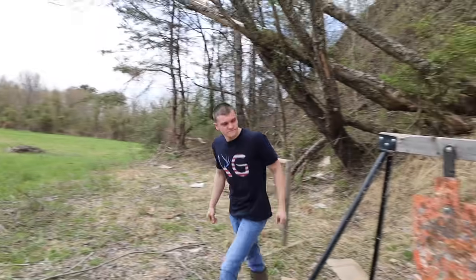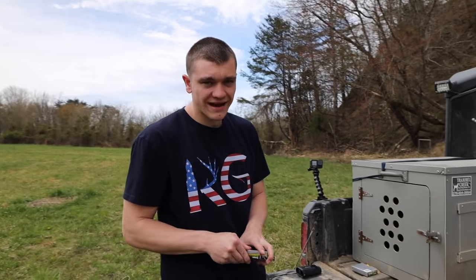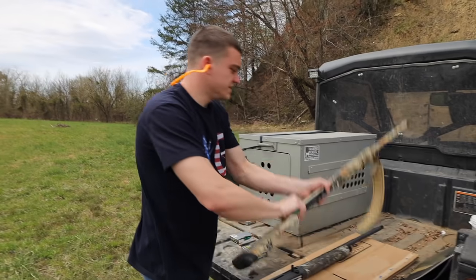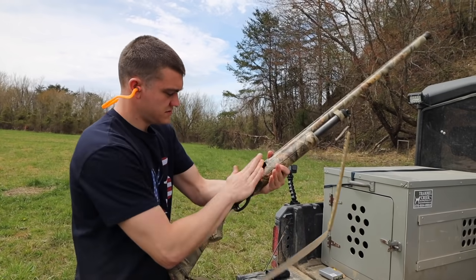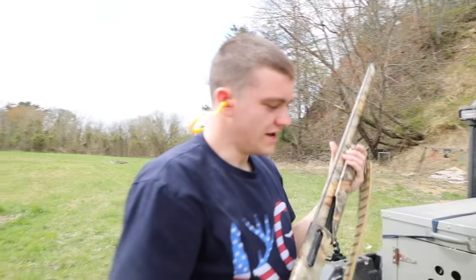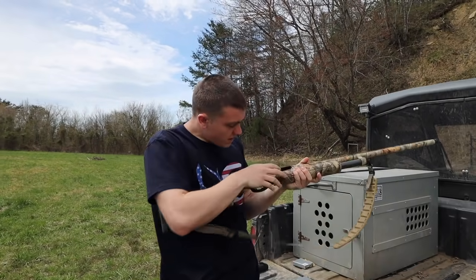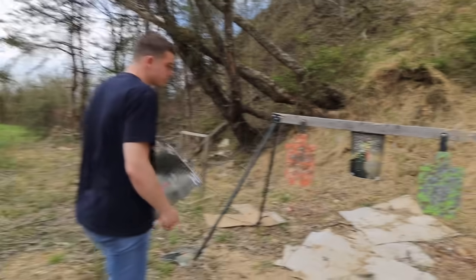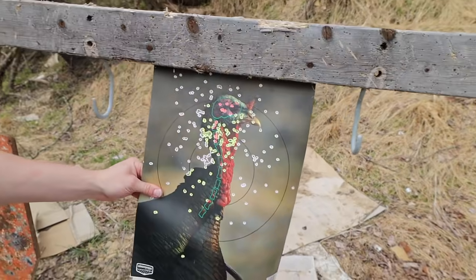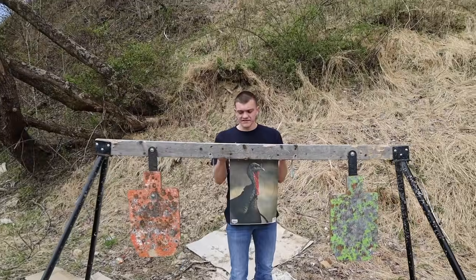Now we're moving up to the 12 gauge — a big green 3 inch shell, shooting it out of a pump. The 3 inch definitely kicked a lot harder, though the case got stuck in there. That definitely put more heat on target, but not any more killing heat — you just have more pellets. At that distance the extra pellets didn't make a difference.